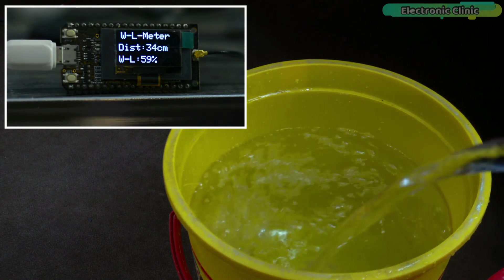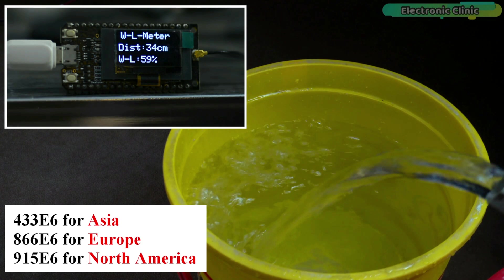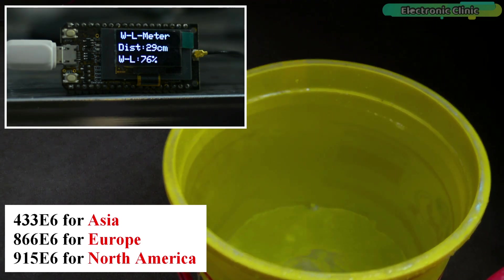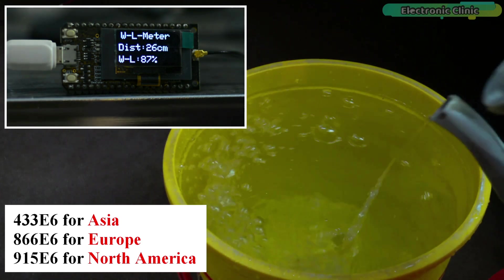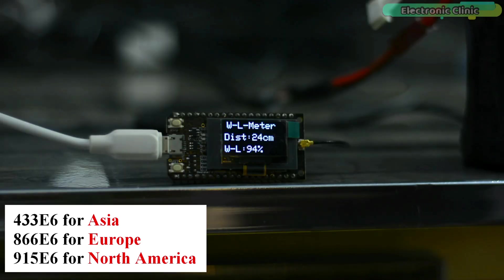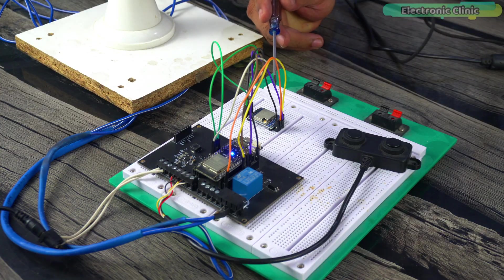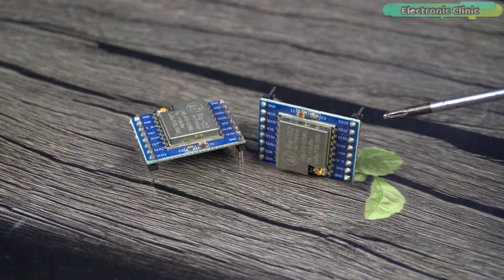As you may know, LoRa modules come with different frequency bands: 433 MHz, 868 MHz, and 915 MHz. So if you're from North America or Asia then you're not allowed to use the 868 MHz version, because this frequency band is only permitted in Europe. Since I'm from Pakistan and I'm also not allowed to use the 868 MHz band, that's why in version 2 I decided to use the 433 MHz SX1276 LoRa modules.